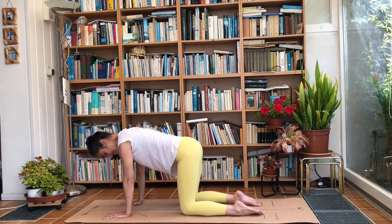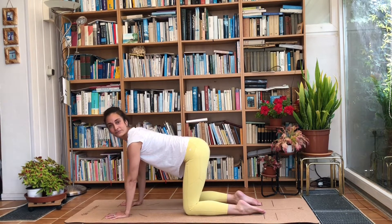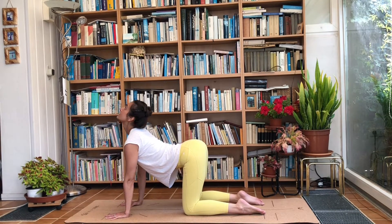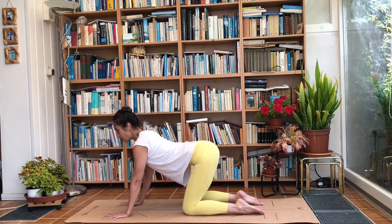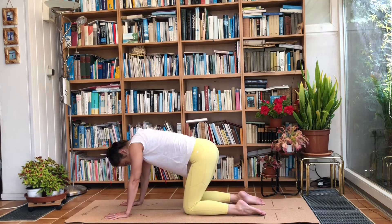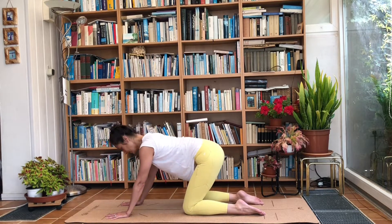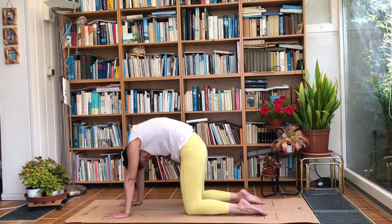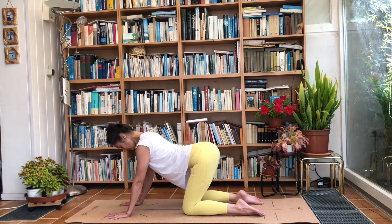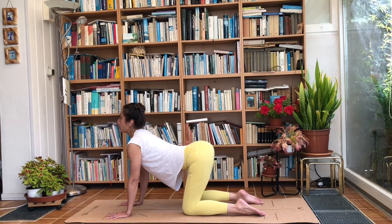Make sure knees are underneath the hips, hands underneath the shoulders. We're going to inhale, arch the back, and look up to the ceiling. Exhale, round the back, drop the head, and keep your shoulders strong. Inhale and exhale — arch and round. Remember, it's all about the breath; adjust the movement accordingly and really go at your own pace.